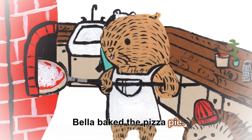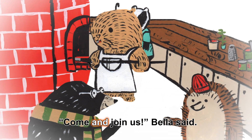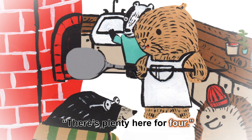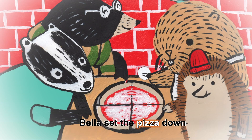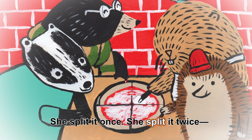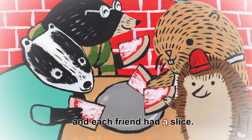Bella baked the pizza pie, then Mole knocked on the door. Come and join us, Bella said. There's plenty here for four. Bella sat the pizza down and sprinkled it with spice. She split it once, she split it twice, and each friend had a slice.